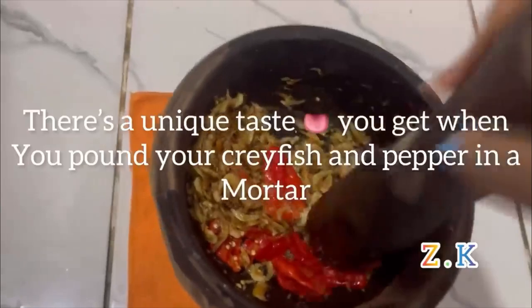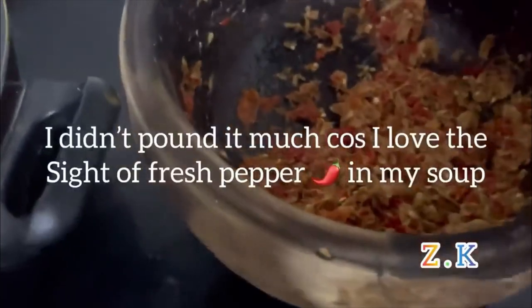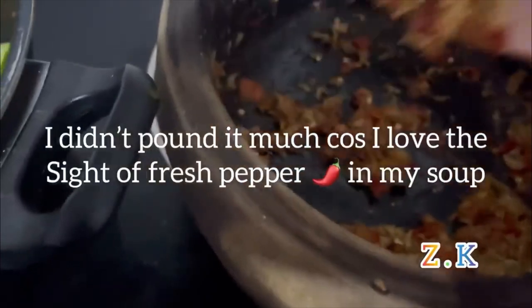There is a unique taste you get when you use a mortar to pound your crayfish and pepper. I did not pound it much because I love the size of fresh pepper in my soup.